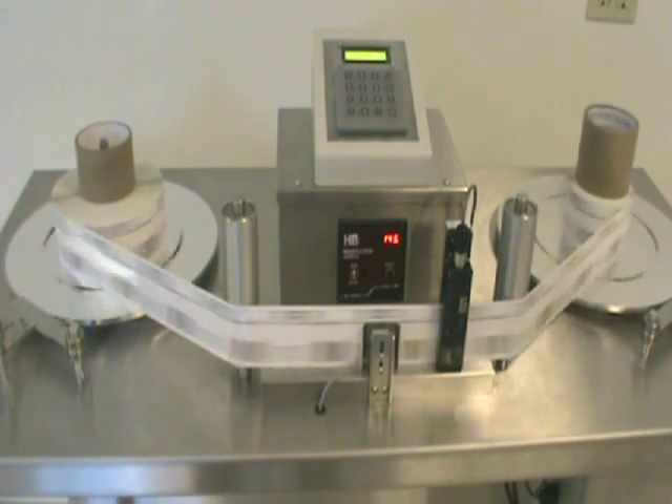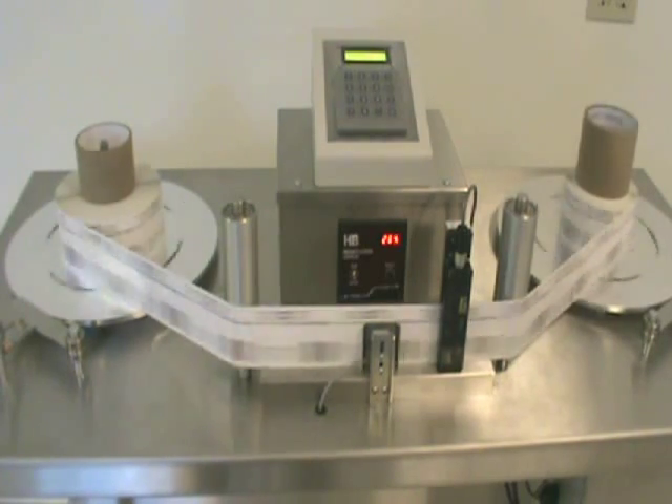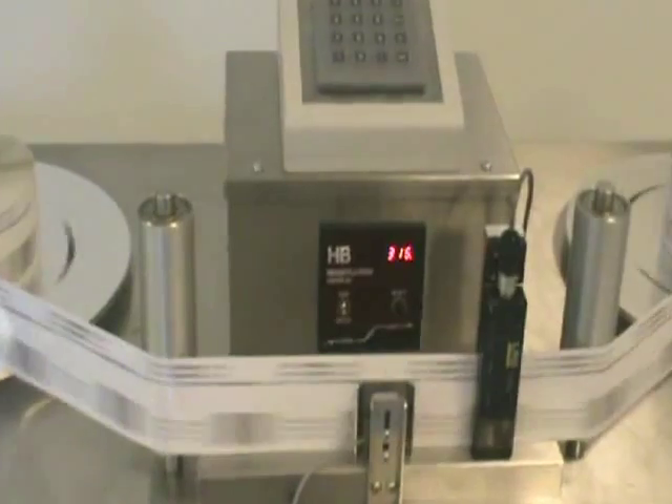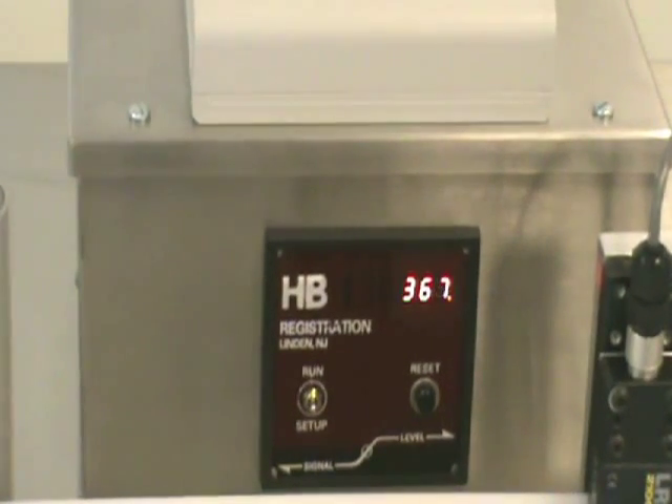The heart of each table is the HB registration controller. This is the brain of the label-counting table and contains the table's processors and operating system. It incorporates a six-digit counting display, a selector switch used to enter setup mode, and an indicator panel for adjusting the sensitivity of counting sensors.